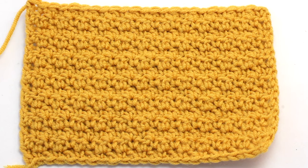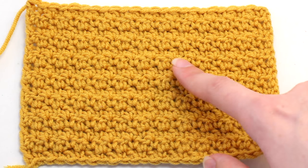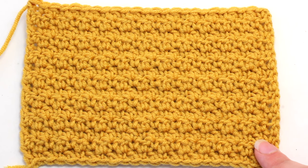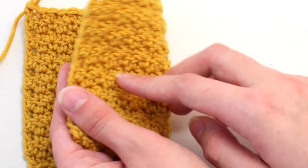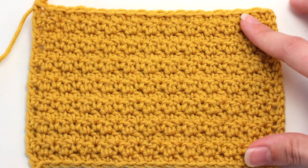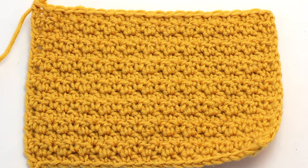After you've repeated row two multiple times, you'll notice this adorable and quirky design taking form, which resembles the peel of a lemon — thus the name. The lemon peel stitch also happens to be reversible, meaning it looks equally cute on either side, making it the perfect stitch to use when crocheting cozy scarves and chunky blankets.